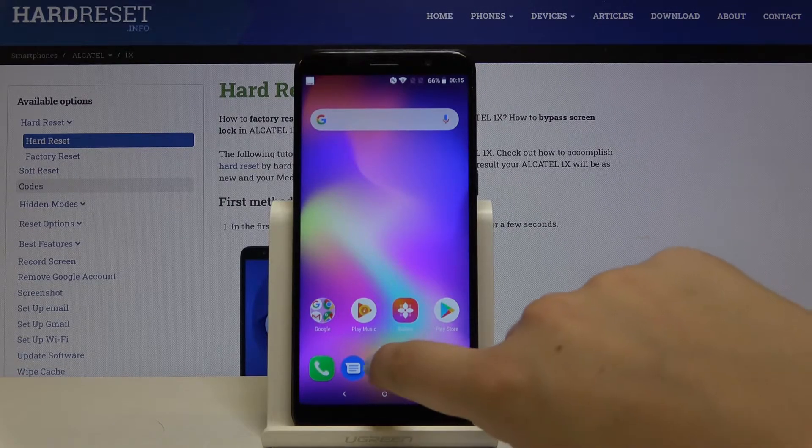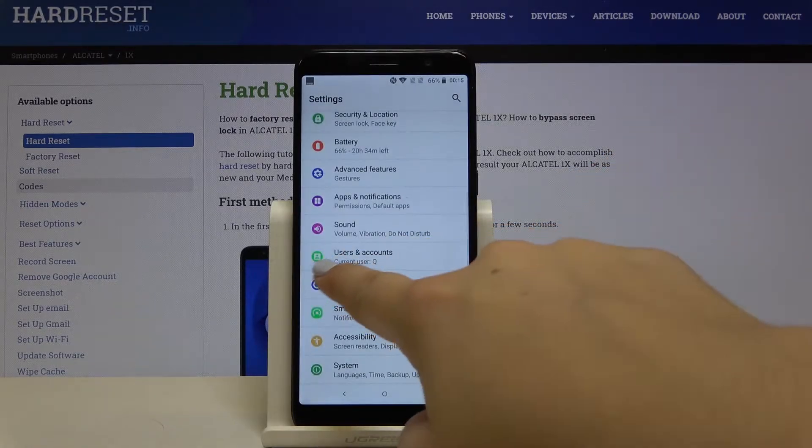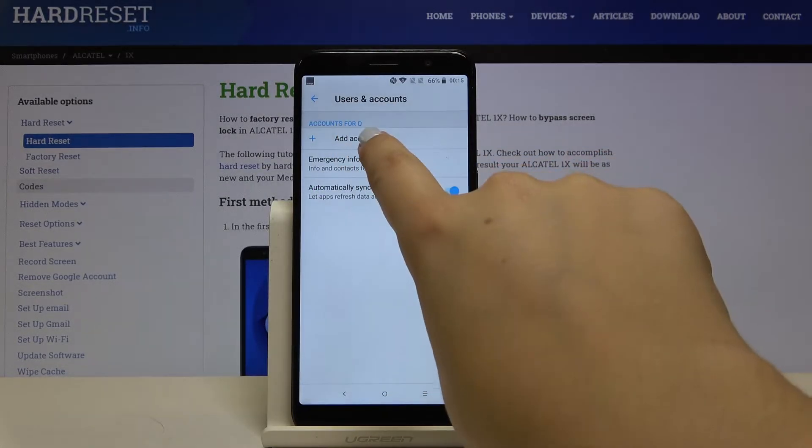First of all, let's open the list of apps and tap on Settings. Here let's scroll and find Users and Accounts. Let's tap on it and click on Add Account.